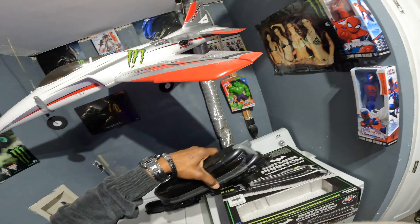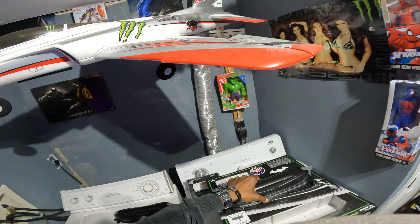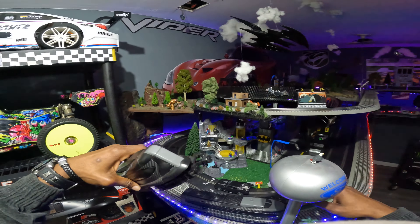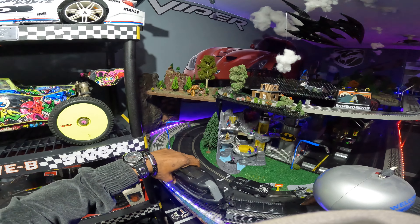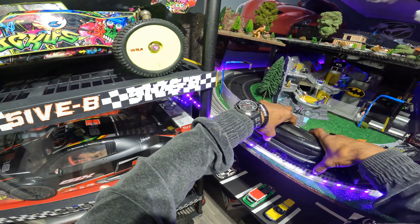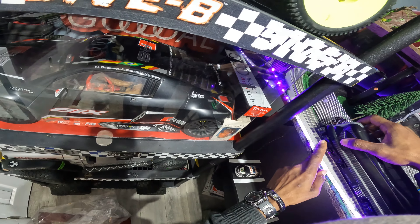I'm gonna put these pieces — I don't know, that's the caboose, that's the end of it right there, but it has a tail light on it. Pull this down a little bit — I'm not going to connect it, I just want to see how it looks on the layout.